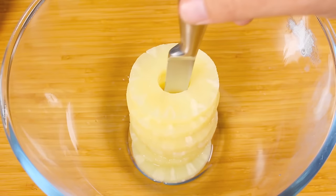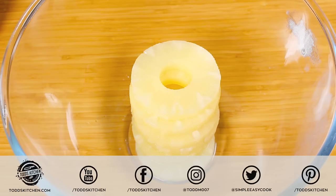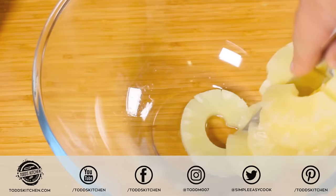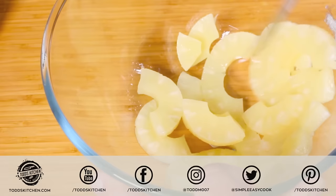For our first ingredient, we're going to start off with one standard can of pineapple. You want to use diced pineapple, but in my area I find it about a quarter of the price to just buy the sliced one and dice it up myself. It takes about a minute to cut it up to a diced consistency. Also make sure you've drained all the liquid out as well.